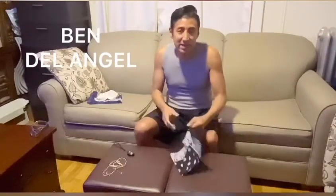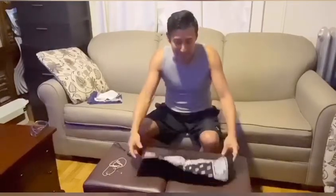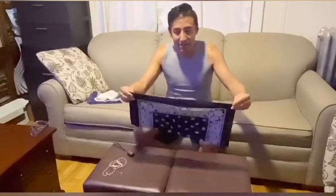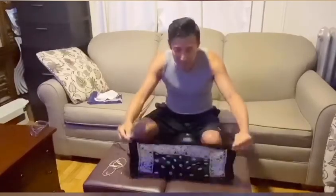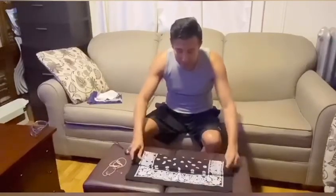Ben Del Angel here. In this video, do-it-yourself protection mask out of a bandana — a great solution because of the shortages of surgical masks. Let's get to it. Take a bandana, open it up, fold it: one, two, three.